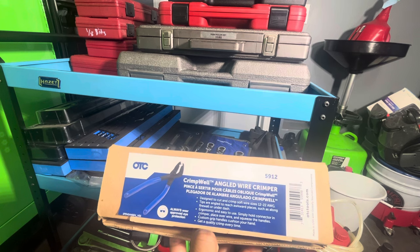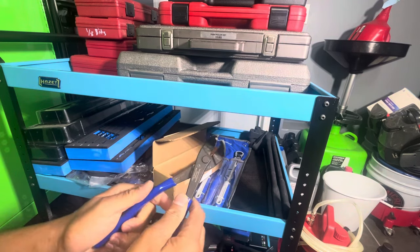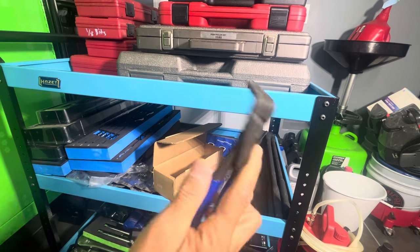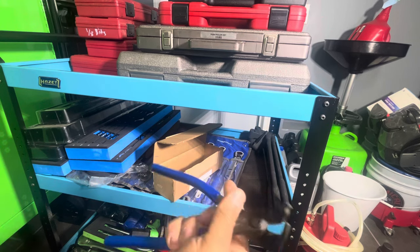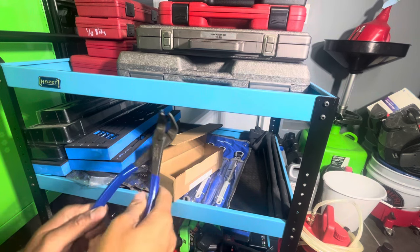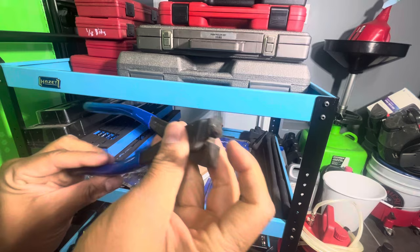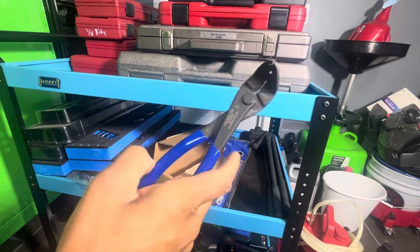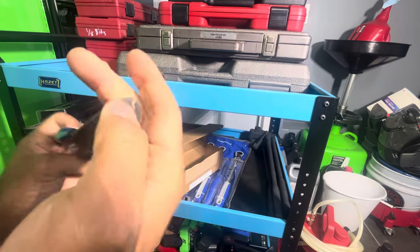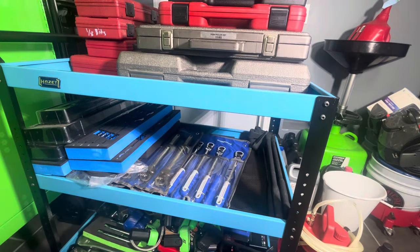OTC 5912 Crimpwell Angled Wire Crimper — this is brand new. It's really just like that Mac spline drive I was talking about. Those are two of my recent purchases. The only person I've ever seen talk about these was Jimmy Making It Work, out of Florida. He had mixed reviews. It has a cutter. I pulled the trigger because one guy was selling for $110 and the next guy for $77 — no brainer. As far as purchasing, this is slightly misaligned — probably something you could fix with a hammer. I literally had it for a day or two.